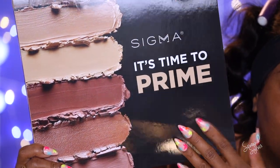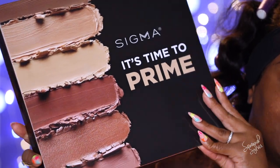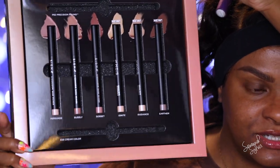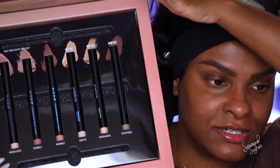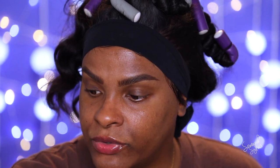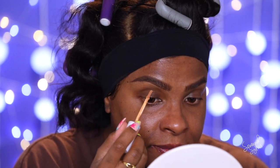I already did my brows and I have a look that I want to do. I have tons of new stuff, but for my eyes I'm not going to play with the new eyeshadows — I have a specific look I want to stay true to; we'll leave that for another video. I also got the Sigma 'It's Time to Prime' primers — their new collection — and I'm going to try one of those today. They sent me the whole collection with two brushes. First, I'm going to clean up under my brows using the ColourPop concealer in number 40, just dabbing and swiping under there to sharpen up that area.